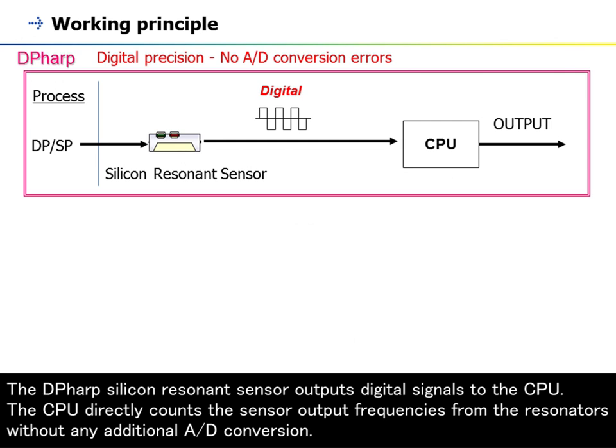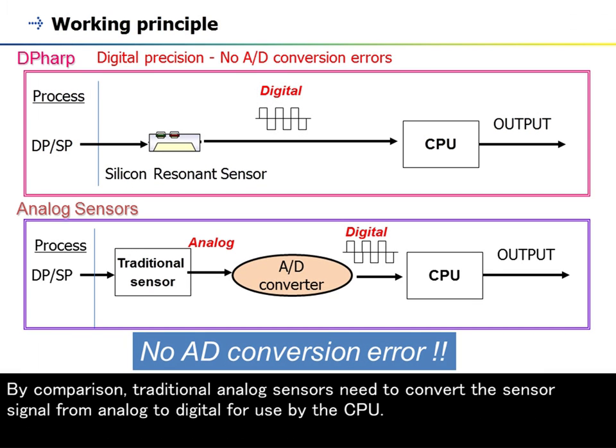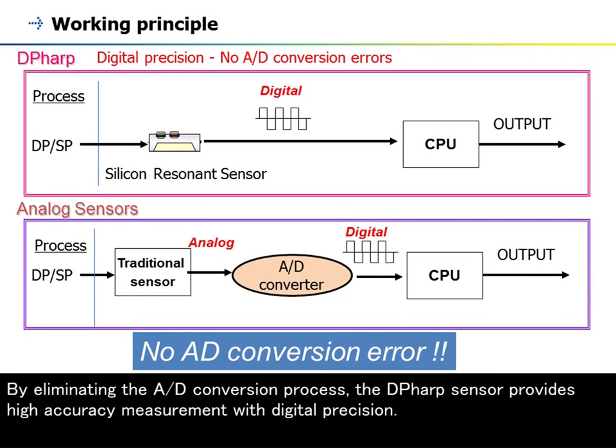This frequency output is directly read by the CPU of the transmitter without any analog-to-digital conversion. The DP-HARP silicon resonance sensor outputs digital signals to the CPU, which directly counts the sensor output frequencies from the resonators without any additional A-to-D conversion. By comparison, traditional analog sensors need to convert the sensor signal from analog to digital for use by the CPU. By eliminating the A-to-D conversion process, the DP-HARP sensor provides high-accuracy measurement with digital precision.